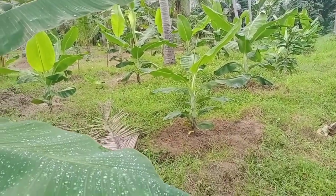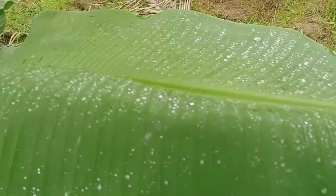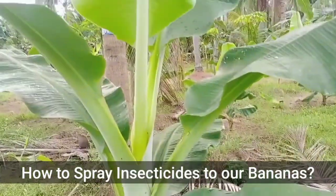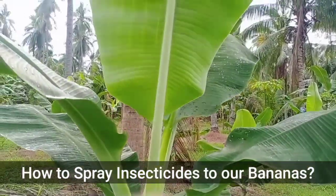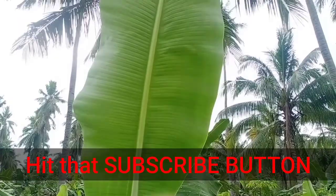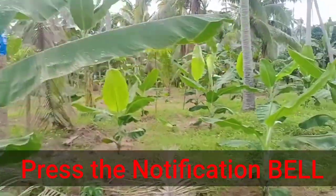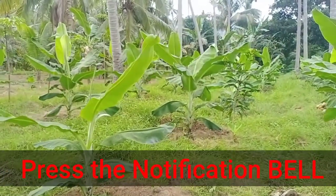Good day everyone! Welcome back to our channel. Today, we're going to show you how to spray insecticides on our bananas. But before that, please hit that subscribe button and press the notification bell for more updates. Let's go!